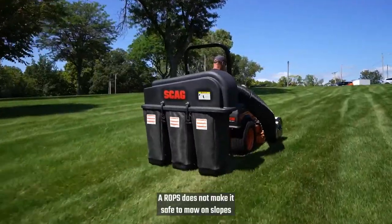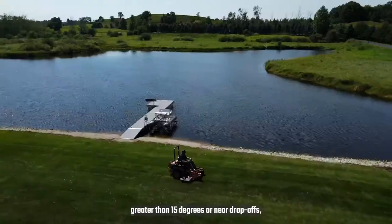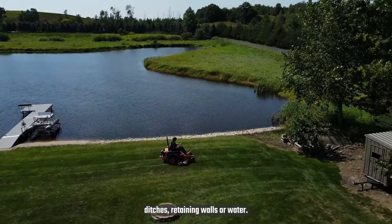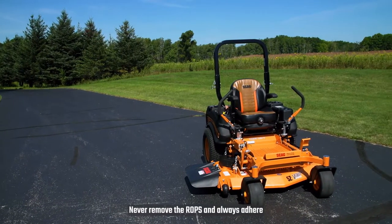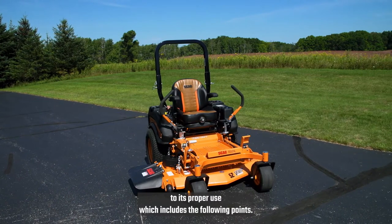A ROPS does not make it safe to mow on slopes greater than 15 degrees or near drop-offs, ditches, retaining walls, or water. Never remove the ROPS, and always adhere to its proper use, which includes the following points.